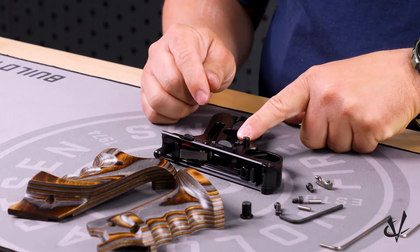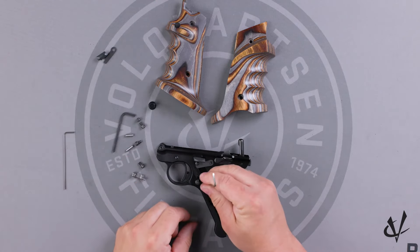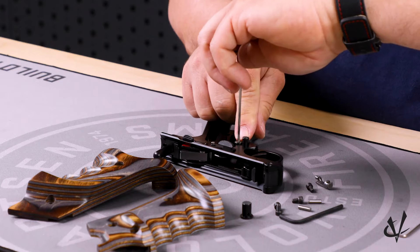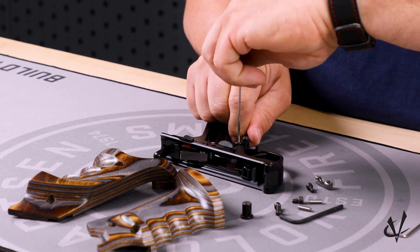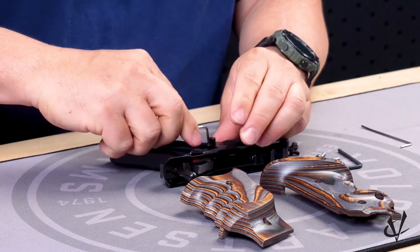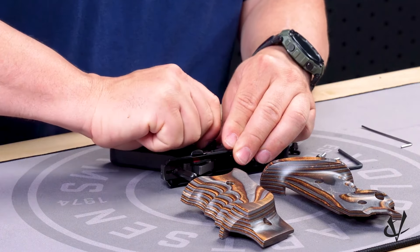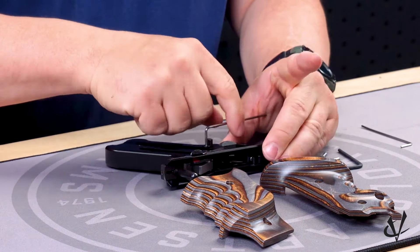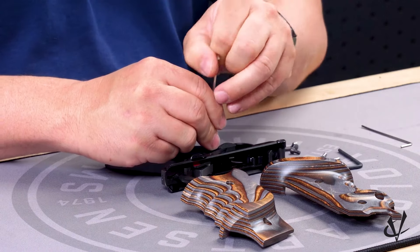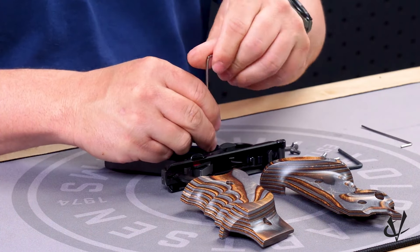With that out of the way, the next thing we need to do is change out our magazine release. You will need your 5/64ths allen wrench — there's a screw right next to the magazine release. Go ahead and remove that. Sometimes new from factory they are going to be very tight and it will take a little bit of force to get started. You can use the long end for that, and after it's broken loose you can use the long end to fully remove the screw.